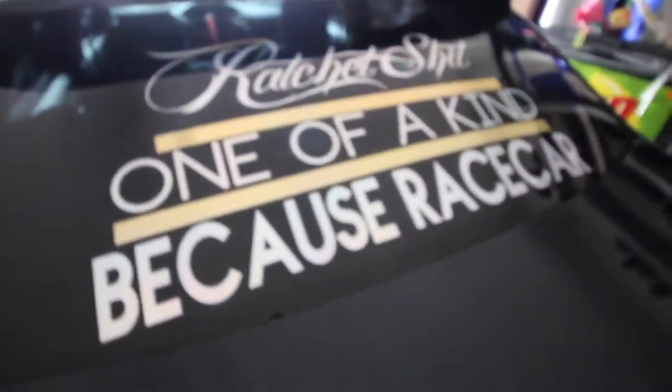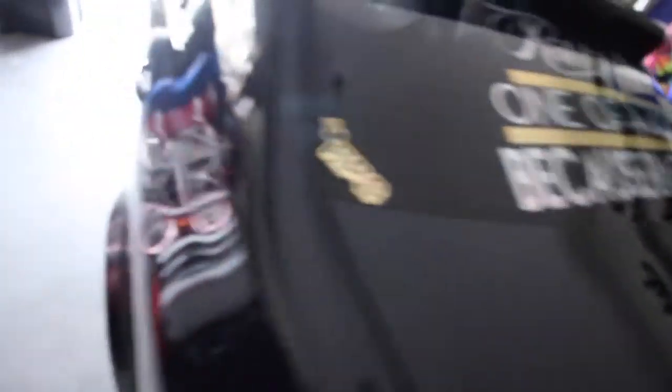The chrome is supposed to match with my emblems, that's why I did it. And the gold is supposed to match pretty much with my rims. But that's not even the big thing I want to show you guys.